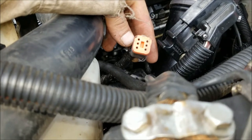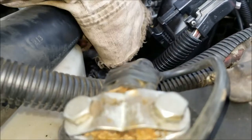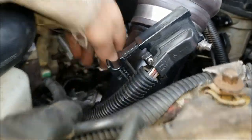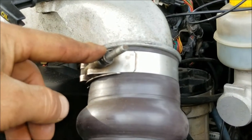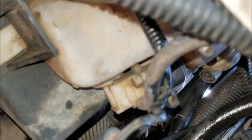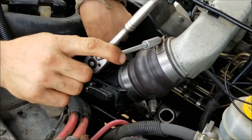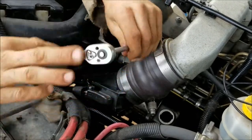Remove your VP44 plug-in if you have one, remove your APPS plug-in — the auto acceleration pedal position sensor. Also remove the wire to your balancer that tells your RPMs. Then take a 7/16 deep socket and remove this bolt right here. If you have the fender well removed you can reach and remove it right here, which I'll show you in just a second. I'm removing the 7/16 to the air intake manifold so you can get through to access your vacuum pump.